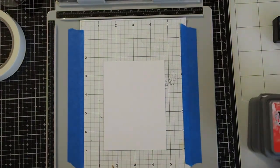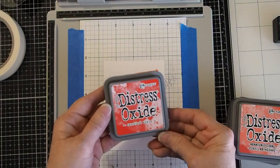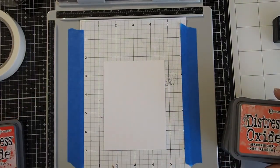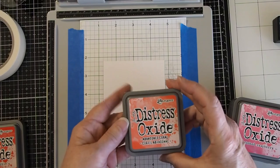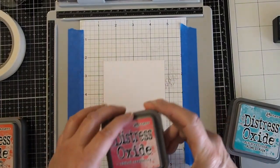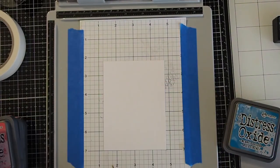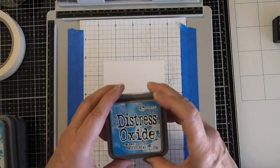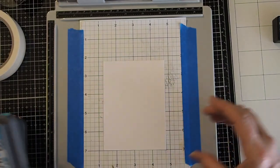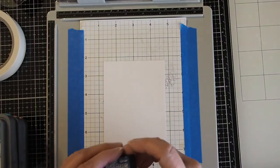The colors we're going to use are Distress Oxide inks. We will use Candied Apple, Abandoned Coral, Picked Raspberry, Peacock Feathers, Mermaid Lagoon, and then for a little bit of shading we will use the Chipped Sapphire.